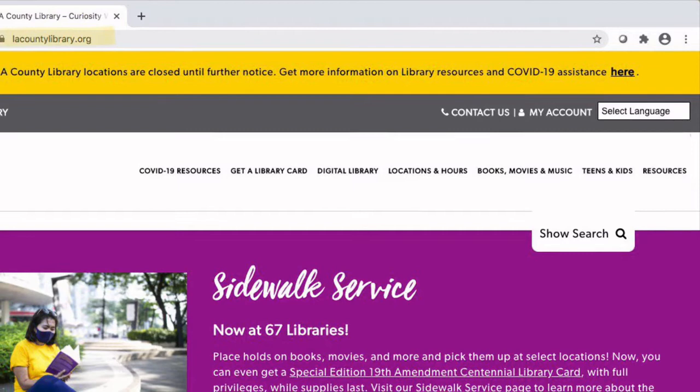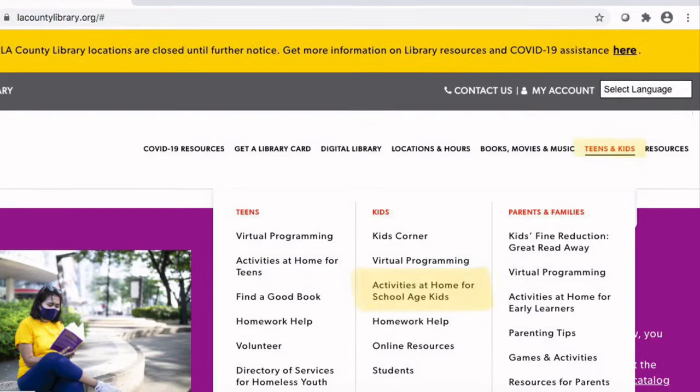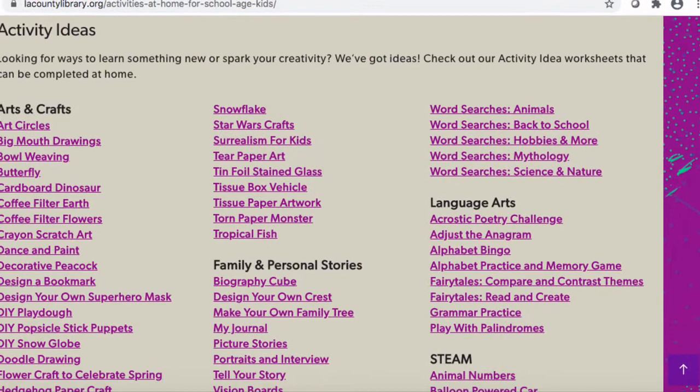Do you enjoy doing arts and crafts? The LA County Library website has instructions for many crafts to try. You can find them at lacountylibrary.org. Select teens and kids, then under kids, activities at home for school age kids. Here you will find resources for many different interests including crafts, games, and steam activities.